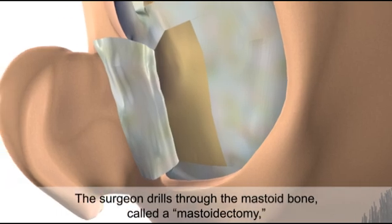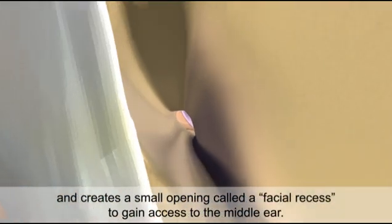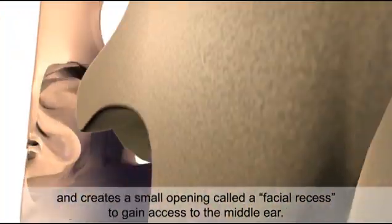The surgeon drills through the mastoid bone, called a mastoidectomy, and creates a small opening called a facial recess to gain access to the middle ear.